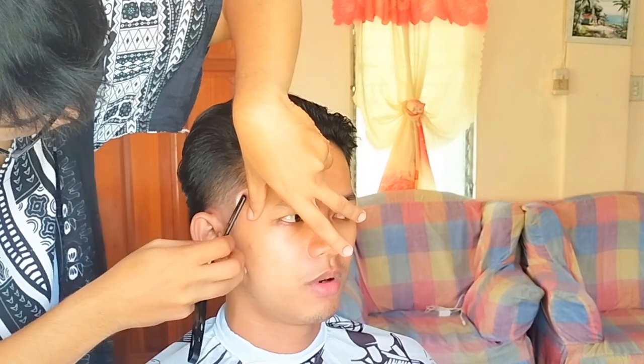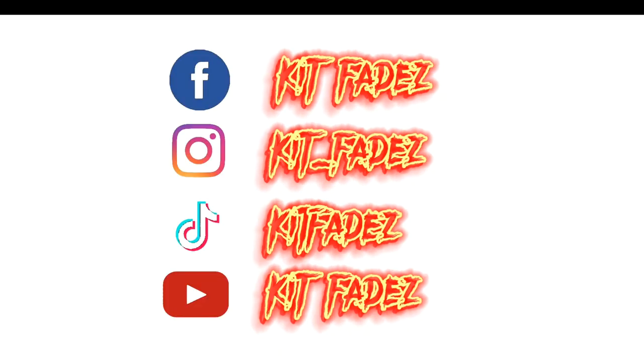Thank you guys so much for tuning in until the very last part — get ready for the after. Here's the brushback mullet. It's basically just like a side taper and then nothing off the top and at the back. If you have time, please follow me on my social medias and I'll see you guys on the next one. Peace.